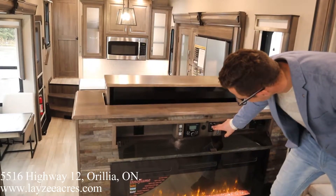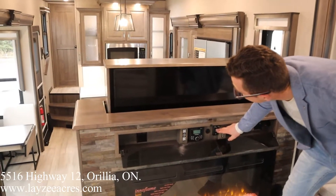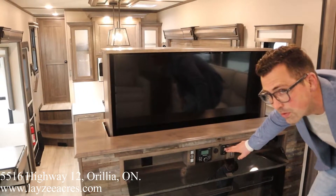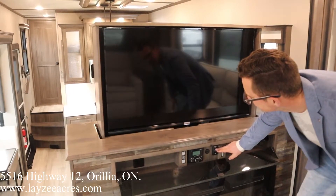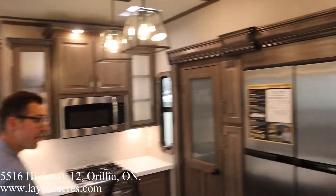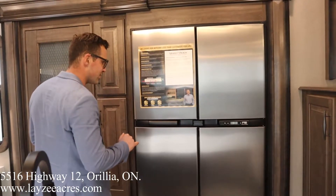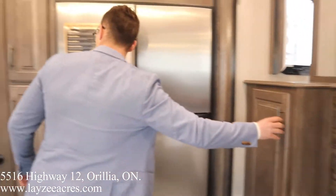The televator flips up — bringing it all the way up here. There's our TV right through there. On the back side of this, we got ourselves a mirror, which is nice. Right on into the kitchen: 18 cubic foot gas/electric fridge. It is an option here to do a residential fridge. Beside that fridge we've got some pantry space.